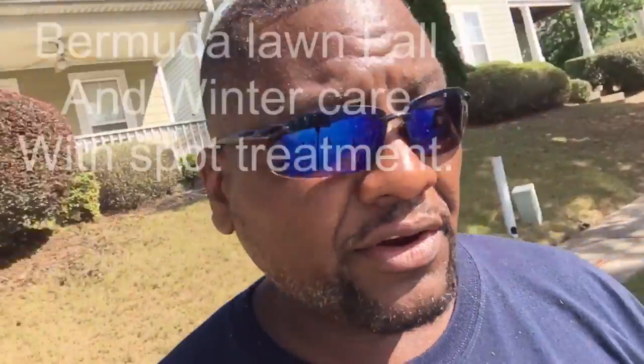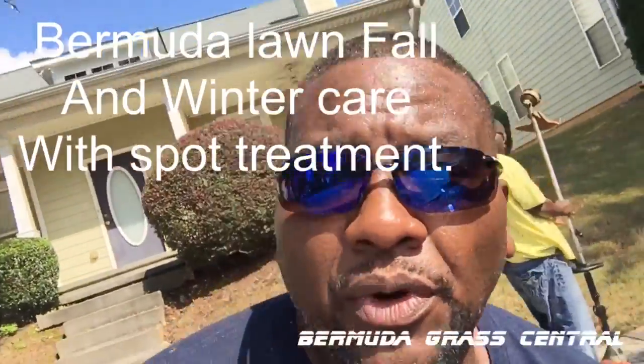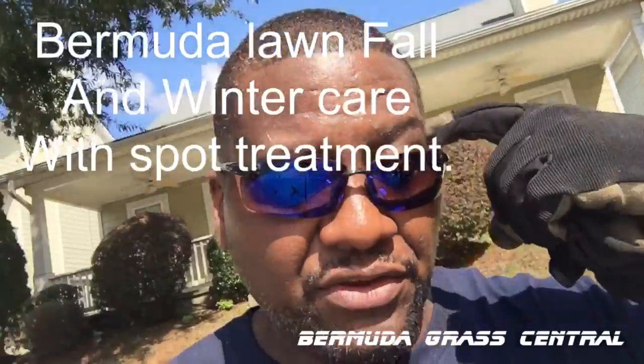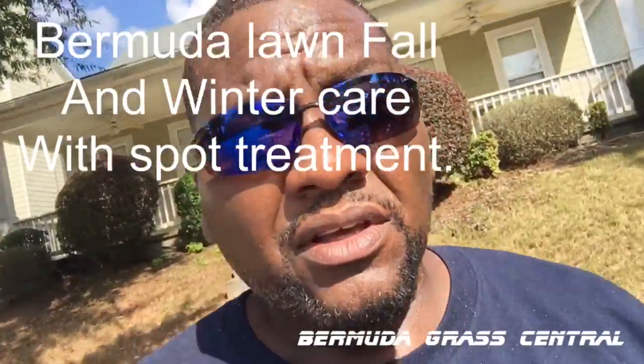Hey, what's going on again yard fanatics! This is part of the fall and winter care series. Remember, we already put down a pre-emergent, so the next thing you'll need to do right about this time — it's like October — is go ahead and fix your weed killer for lawn and your pre-emergent mix. I already got some made up, so let me show you what I got.